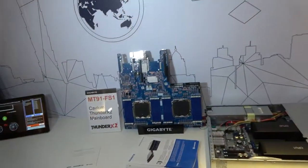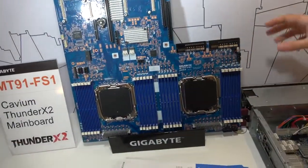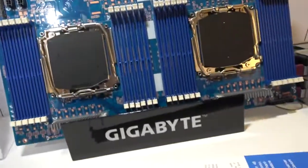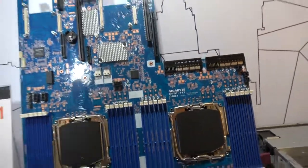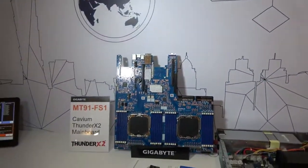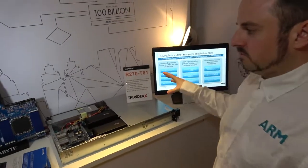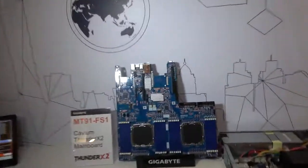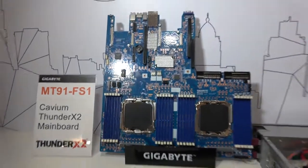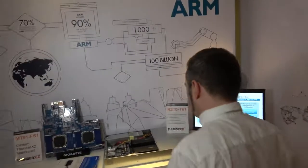Let's grab this awesome Gigabyte board right here. Right here we have — this is pre-production — this is for the ThunderX2 processor. The ThunderX1 is already available, targeted more at traditional server workloads like web services. The ThunderX2 takes that up to high-performance computing applications. But as you can see, we're still missing some components here, so this is a pre-production board, not available yet. I need to do an interview with these guys — I can put you in touch.